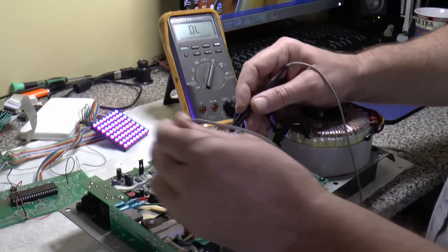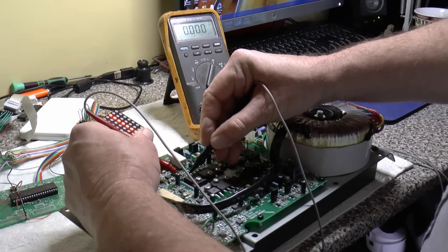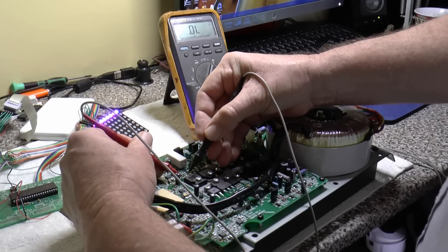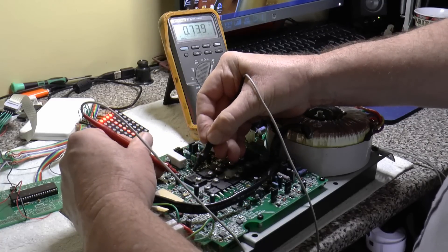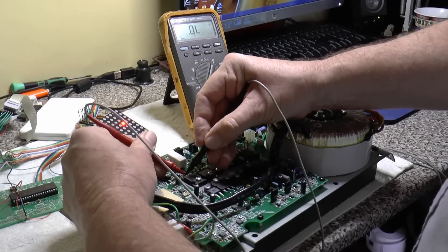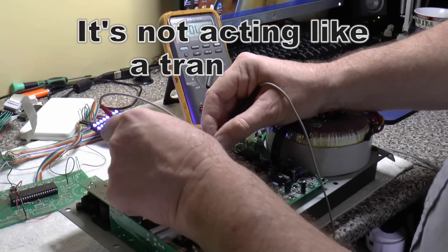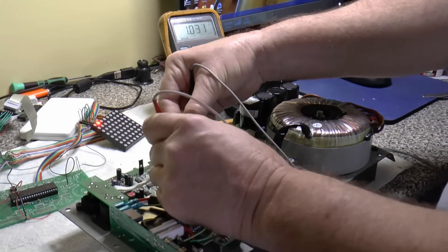On this transistor over here, I'm doing the same test - you're looking for half a volt on any junction. And this is a dead short on these two first. Earlier I was definitely reading a short on these two pins, but now I've got half a volt, so there's something odd going on.